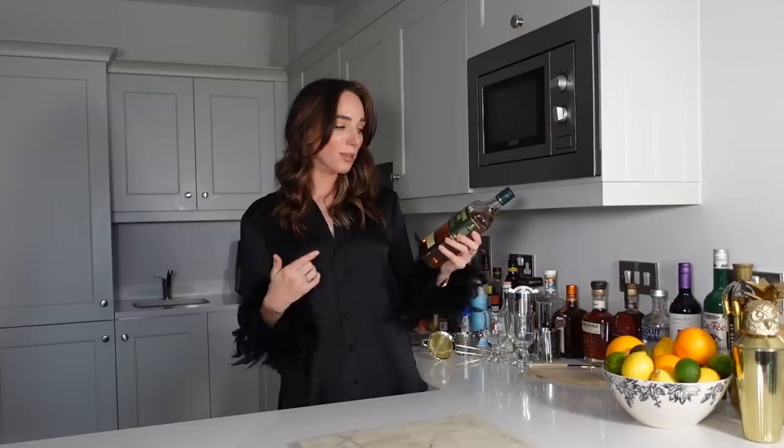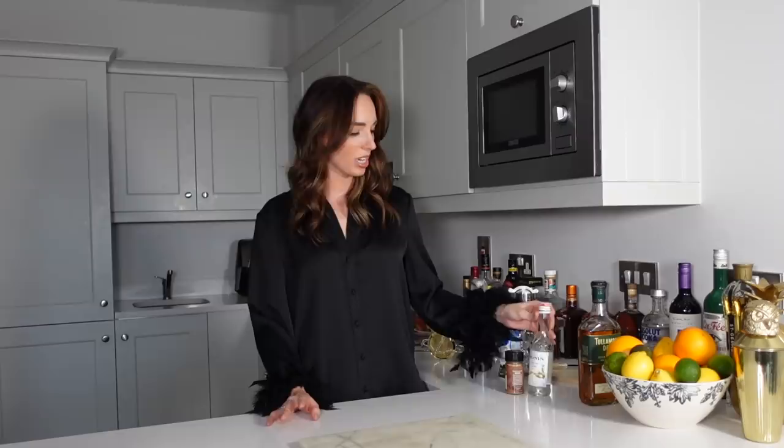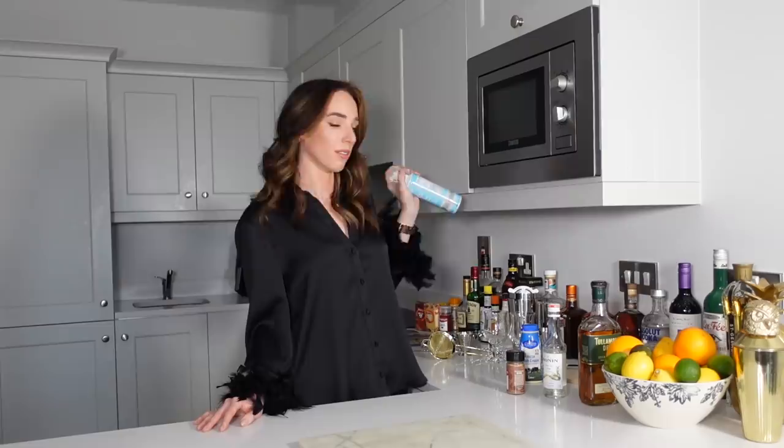Although some recipes call for different bourbons or whiskeys, of course I am going to be using an Irish whiskey — I recommend you do the same. Today I'm using Tullamore Dew, a beautiful Irish whiskey, definitely try it if you haven't. We're also using some simple syrup — I have cane sugar syrup here which will be extra sweet, but since this is a dessert cocktail I think it'll be fine. We're also using some fresh cream which I'll whip up, some ground nutmeg, and of course the key ingredient: freshly brewed coffee. I have a coffee machine so I'm going to brew about 150 milliliters off camera because it's quite loud.